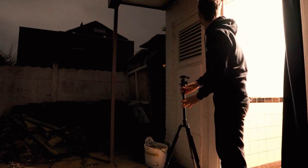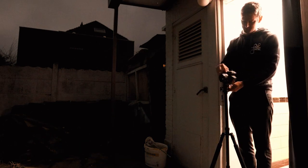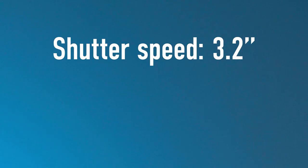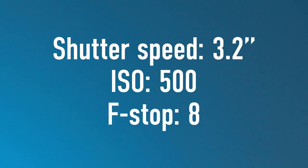Setting up the shot was pretty easy. We just went in my garden and I took advantage of the light from inside, so there was no need to set up additional lights. I copied the camera settings from the FilmUp reel and went for a shutter speed of 3.2 seconds, ISO 500, and an f-stop of 8.